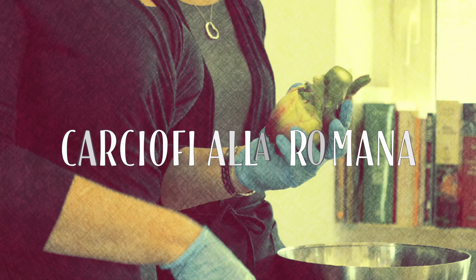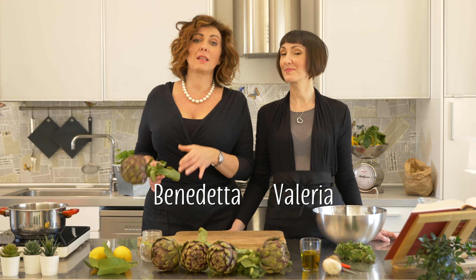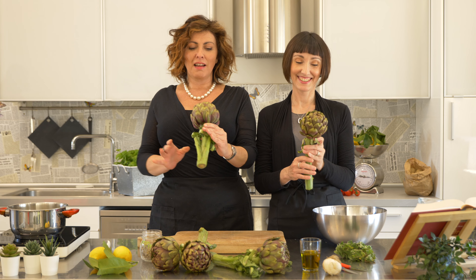Today we're making Carciofi alla Romana, also known as Roman-style artichokes. They are gorgeous — they're like flowers. Better a bouquet of these than a bouquet of flowers! We're going to follow the recipe that our grandmother used to make. She wasn't a great cook, but she made great, great Carciofi alla Romana. The recipe is extremely simple.